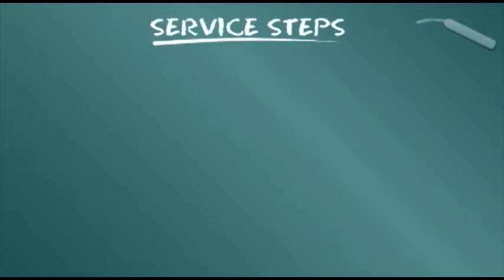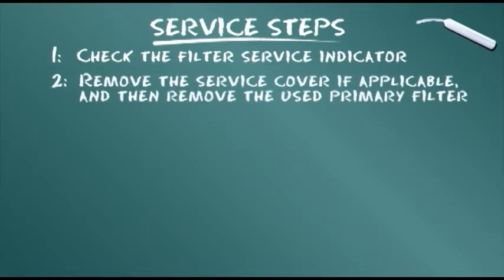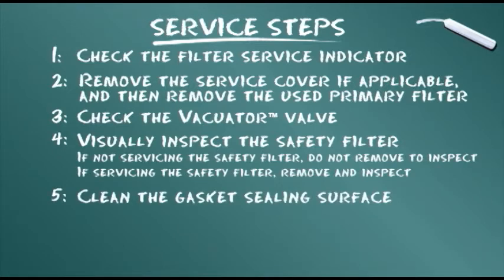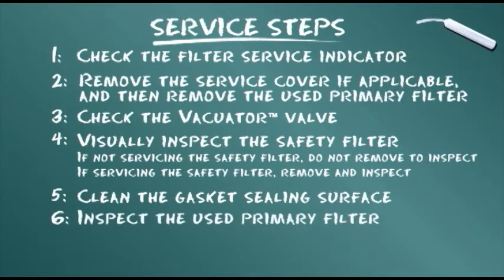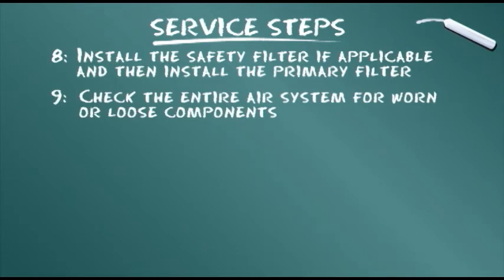To conclude our training module, let's summarize the service steps presented: Check the filter service indicator. Remove the service cover, if applicable, and then remove the used primary filter. Check the vacuator valve. Visually inspect the safety filter — if not servicing the safety filter, do not remove to inspect; if servicing the safety filter, remove and inspect. Clean the gasket sealing surface. Inspect the used primary filter. Install the safety filter, if applicable, and then install the primary filter. Check the entire air system for worn or loose components.